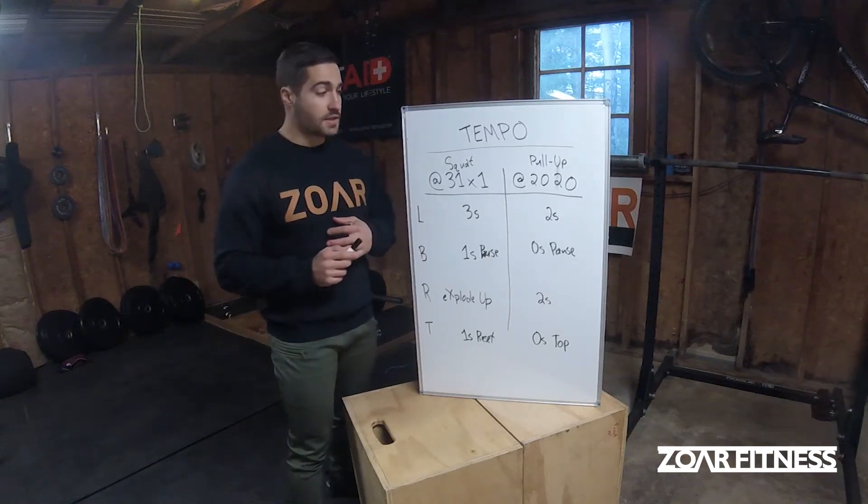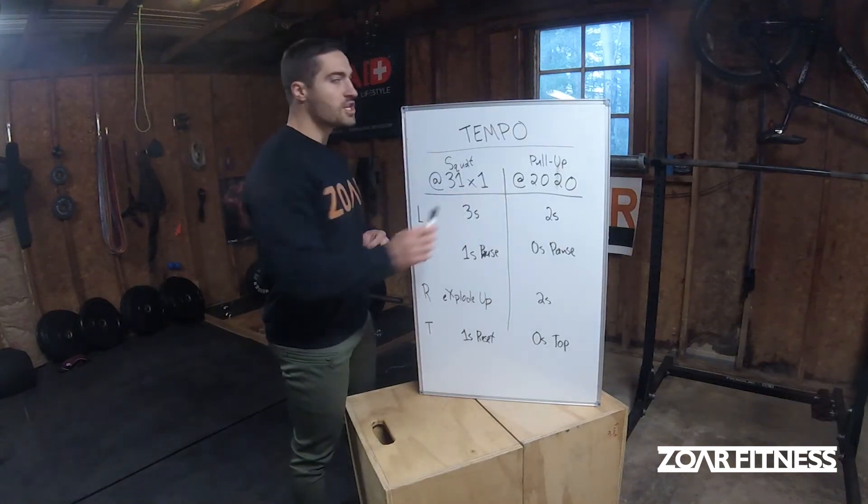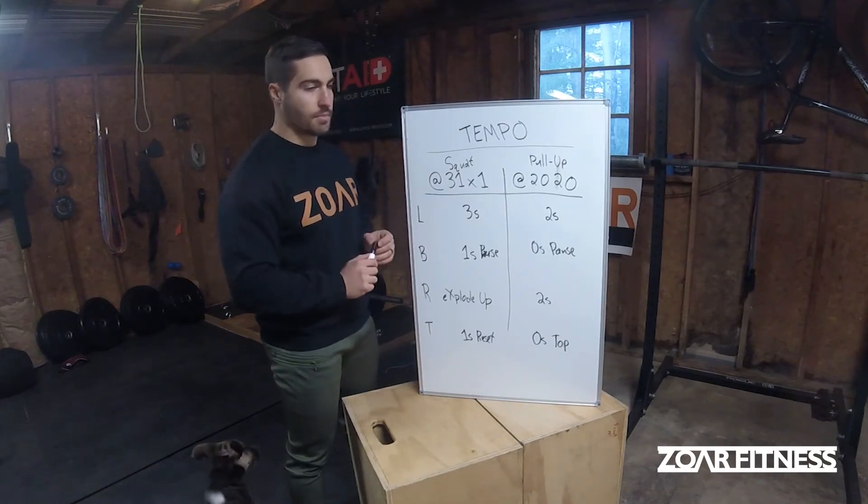What's up guys, Ben Lais from Zor Fitness here and today I'm going to be going over tempo, specifically how to read tempo.